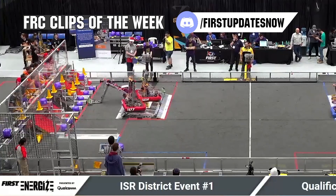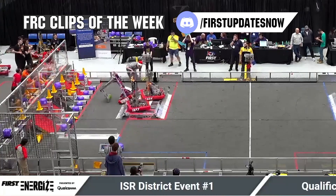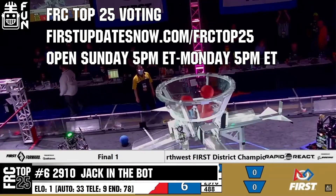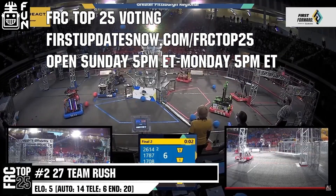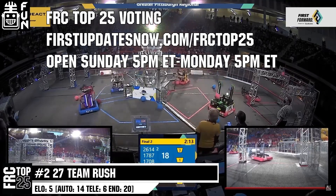FRC competition season is here. Submit your favorite moments to FRC Clips of the Week by each Sunday at discord.gg/FirstUpdatesNow. Also, the FRC Top 25 Poll is open Sunday 5 p.m. Eastern to Monday 5 p.m. Eastern, where you can vote for your top 25 teams of the week at firstupdatesnow.com/FRCTOP25.